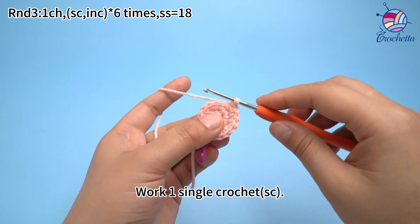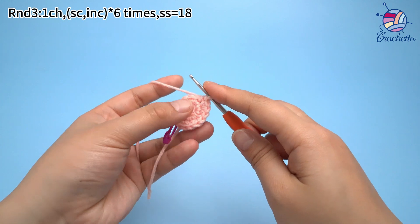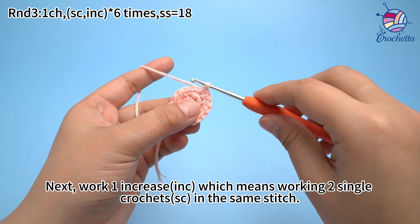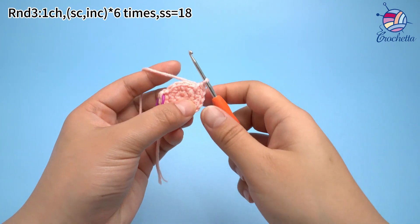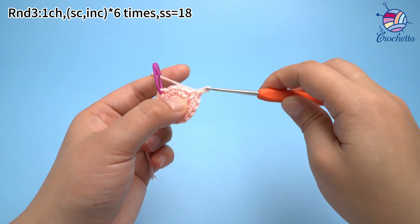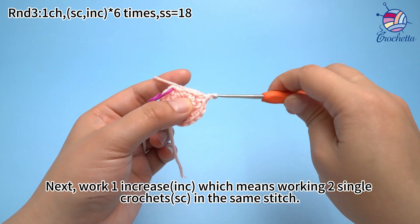The fourth set: work one sun crochet. Next, work one increase, which means working two sun crochets in the same stitch. The fifth set: work one sun crochet. Next, work one increase, which means working two sun crochets in the same stitch.